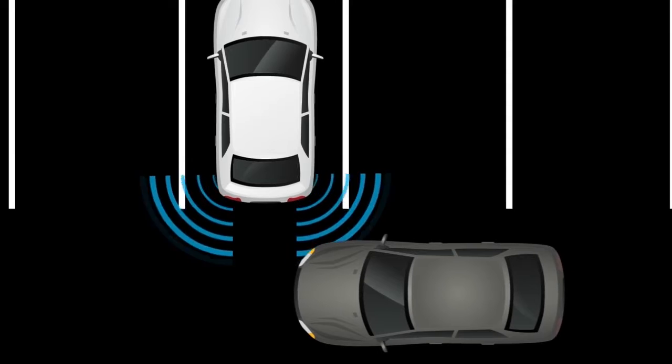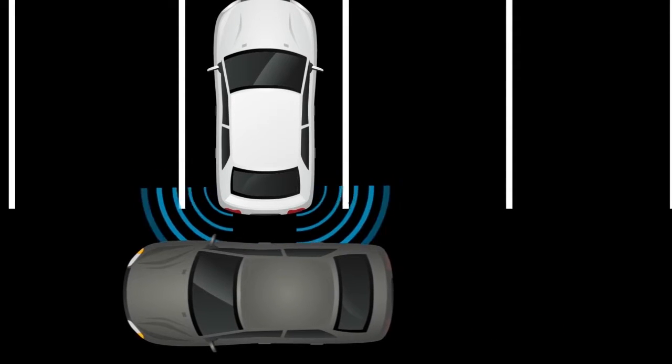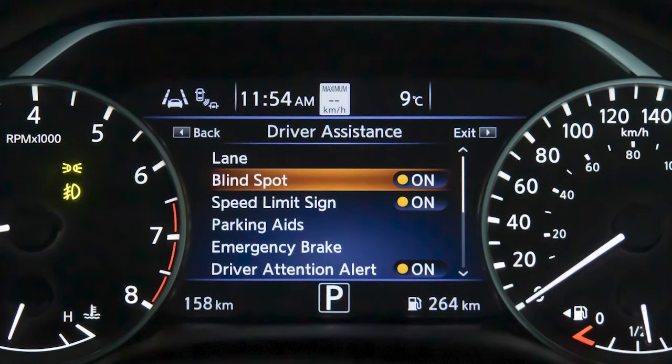The Rear Cross Traffic Alert helps alert the driver with visual and audible warnings of a vehicle approaching from the side when backing out of a parking space. The RCTA system is integrated into the BSW system. When the BSW is disabled, the RCTA system is also disabled.